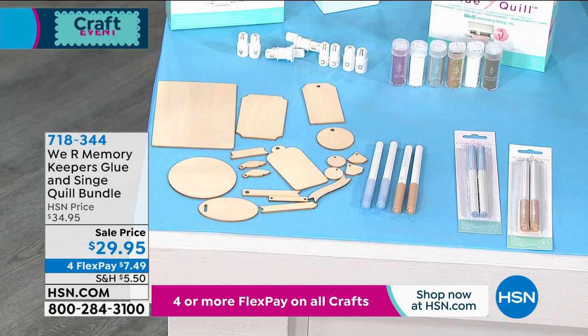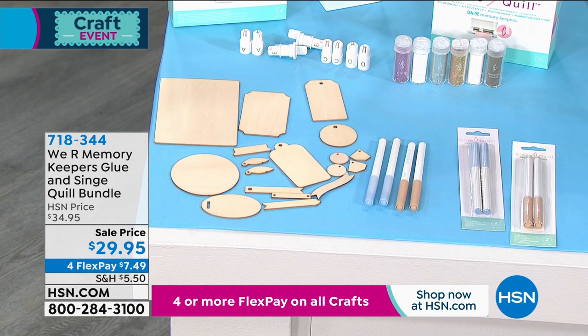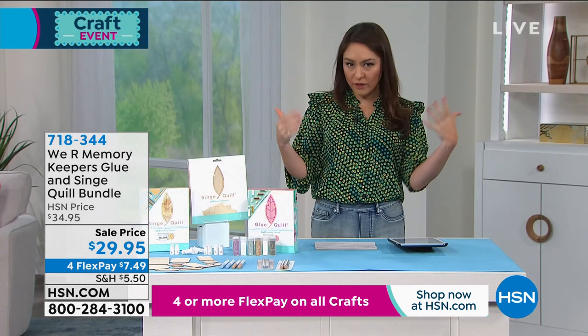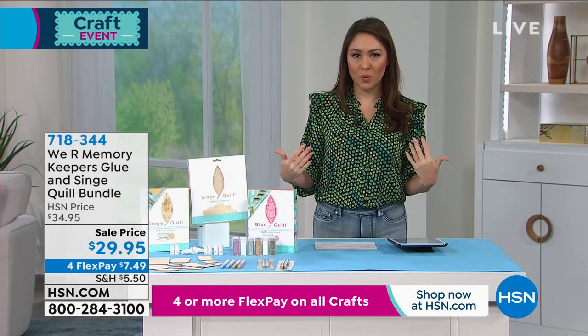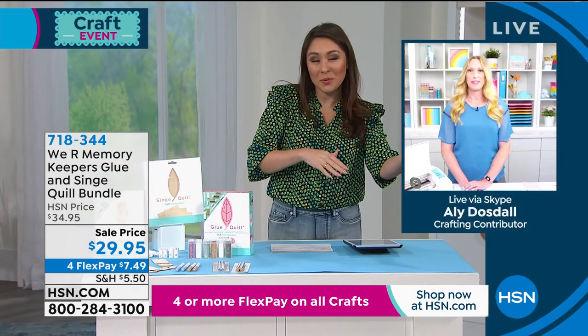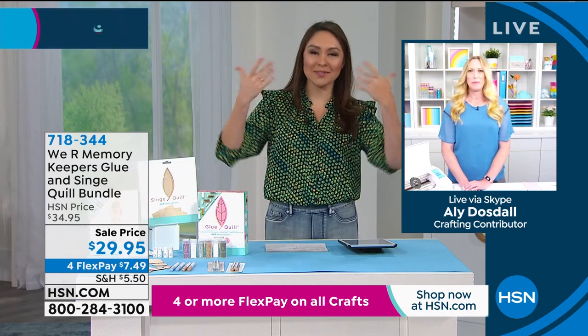So for under $30, I'm going to have Allie Dostal show us everything that comes in the kit. Allie, you've been a crafter personally for over 20 years. Ten of those you've been with We Are Memory Keepers, so you might know a little bit about taking something to the next level.